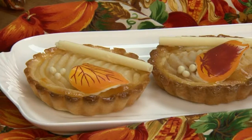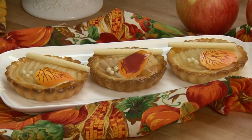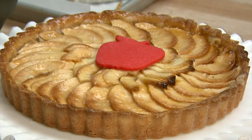So what are we making today? We're going to make a pear almond tart, because those two flavors are wonderful together. And then we're going to make a very easy country apple tart with a streusel topping, and then we'll make a classic French apple tart.